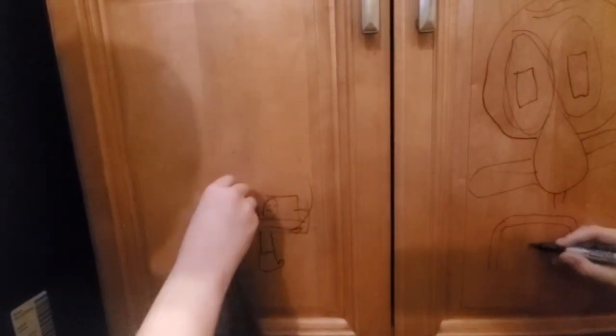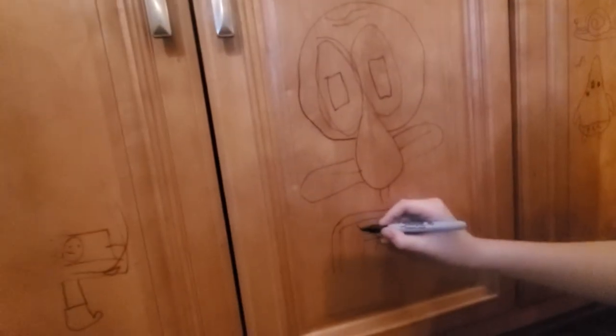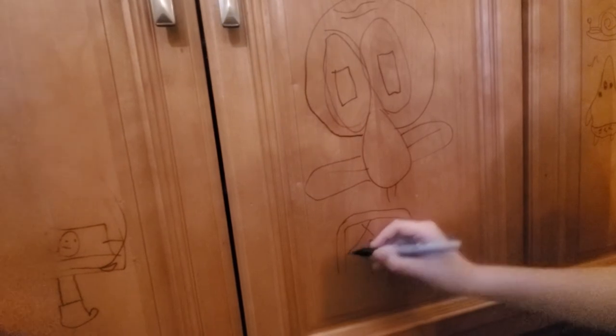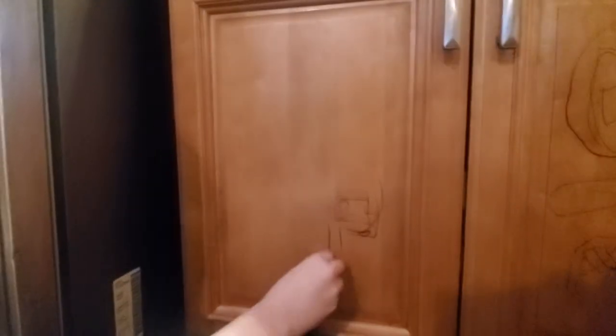You just rub it right over. There we go. Would you look at that — that's nice and shiny. Cameron's over here drawing the Krusty Crab. Let me zoom in. Voila! Pretty amazing, huh?